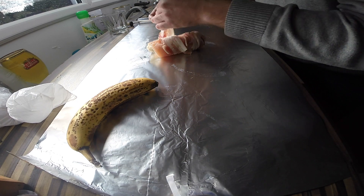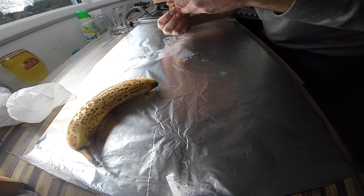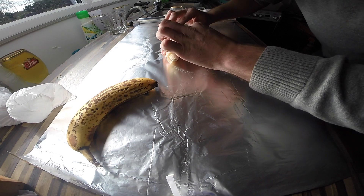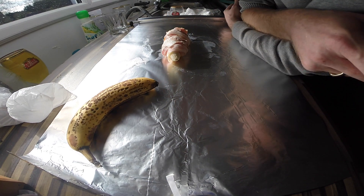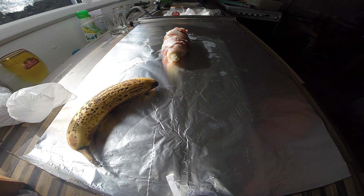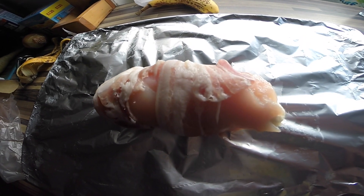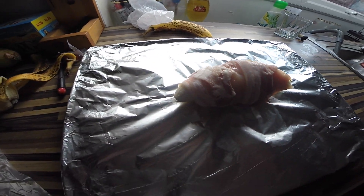I probably could have done three rashers of bacon there, but oh well. I'm going to shove that in the oven and see what happens. The beer can sandwich is mostly wrapped with the banana in the middle and the streaky bacon on the outside, so it's ready for the oven.